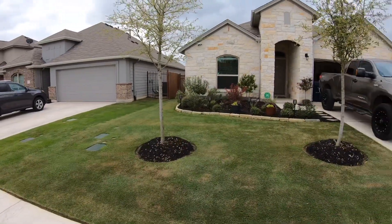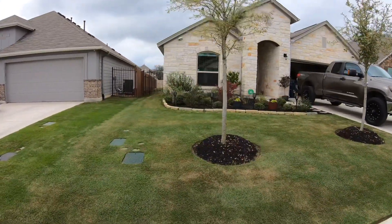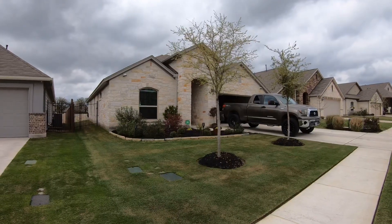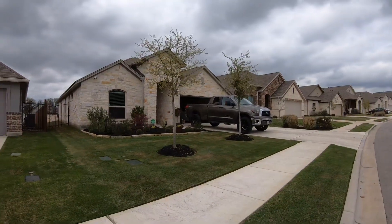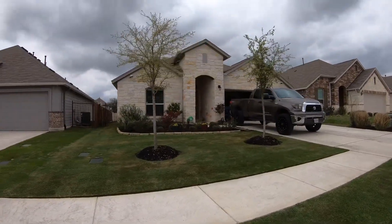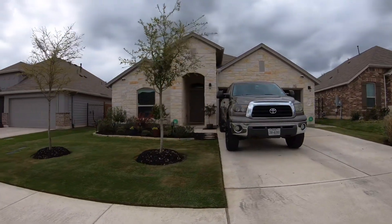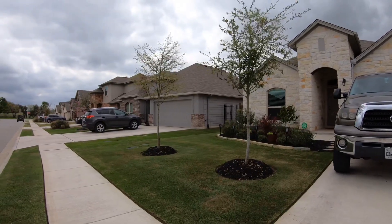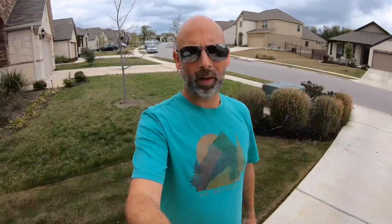Right now the lawn was just mowed yesterday for the first time this season and it is at six tenths of an inch. It'll have to be mowed again probably tomorrow because the grass is finally starting to grow. We're over 50% green-up, maybe getting closer to 75%, and the lawn is looking decent — far from where I'd like it to be. Today we're going to talk about why we cut it down so low and what the purpose of scalping is if I'm going to maintain at six tenths.